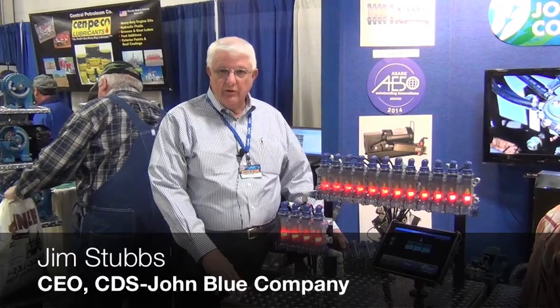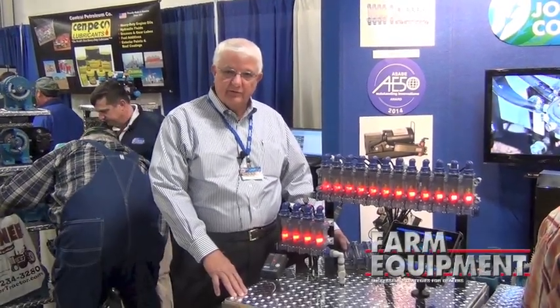Hi, my name is Jim Stubbs and I'm with CDS John Blue Company. We're out of Huntsville, Alabama, and this morning what we're doing is showing our new liquid blockage monitoring system.